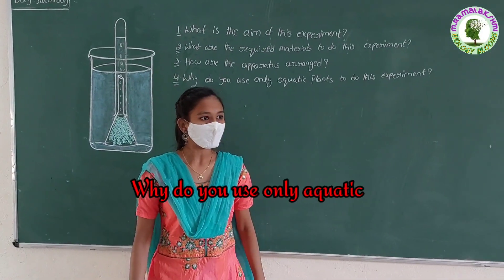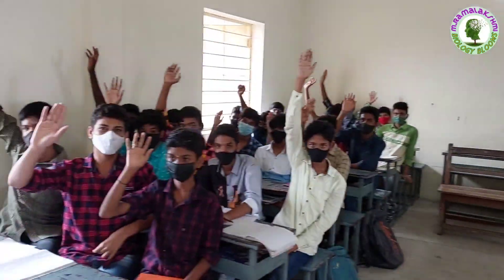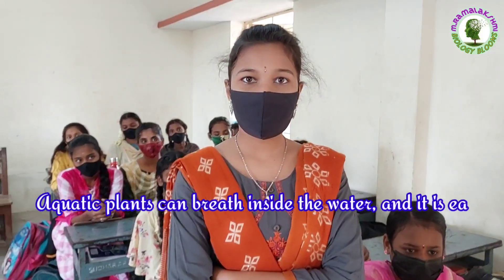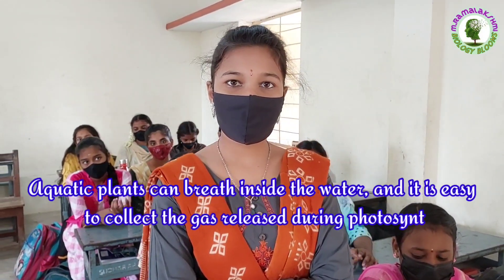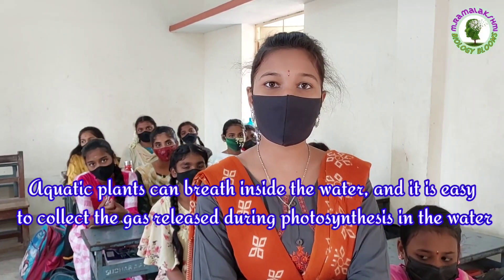Why do you use only aquatic plants to do this experiment? Kirti: Aquatic plants can breathe inside the water, and it is easy to collect the gas released during photosynthesis in the water.